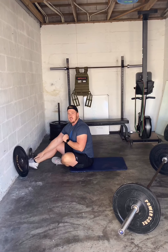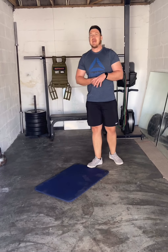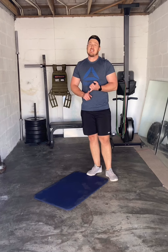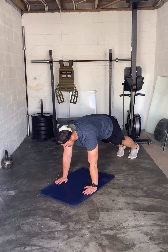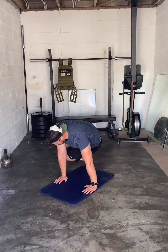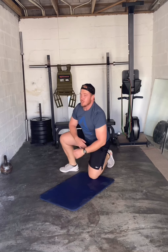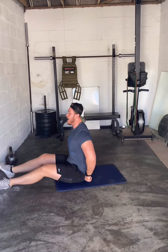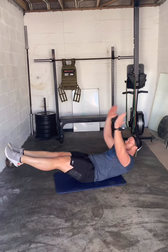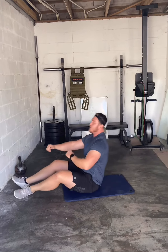One minute rest after this, three rounds. Then our last piece — it's called Quarantine Abs — four rounds, 30 seconds work, 10 seconds break. Start with ski jumps: get into plank position, jump both knees up, jump back — both knees up, back. 30 seconds. Then hollow body shotguns: on your back, legs straight, toes pointed, hands overhead, pull back down into that hollow body position.